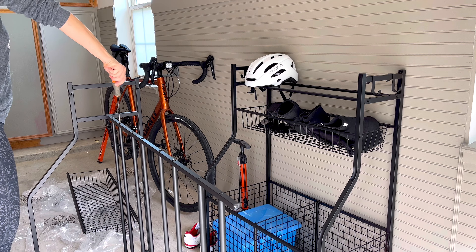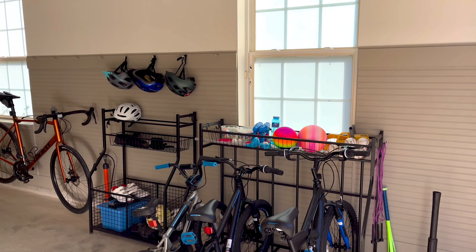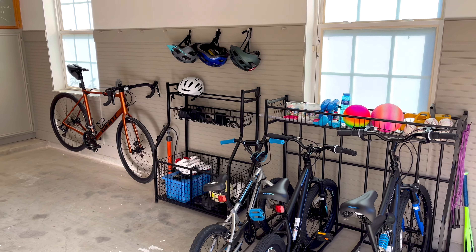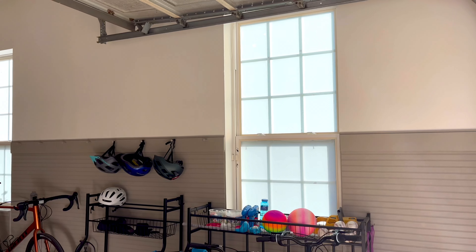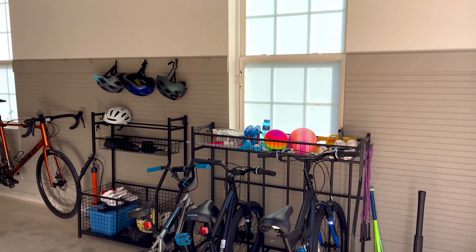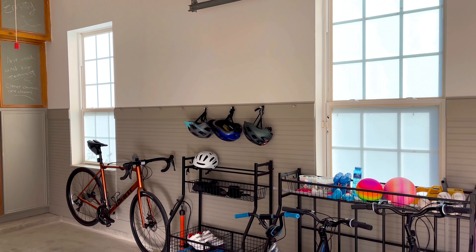Another thing I really like about these two pieces from Birdrock is that they're nice and wide — they're not small garage storage options. Some of them are made for tight spaces, but these were wide and they're going to hold a lot of things for us. The storage rack on the left is 17 inches deep, 31 inches wide, and 43 inches high. The four bike rack is 21 inches deep, 47 inches wide, and 41 inches high. So tons of great storage.